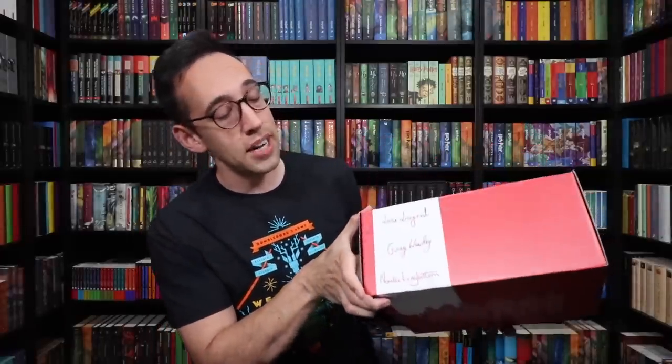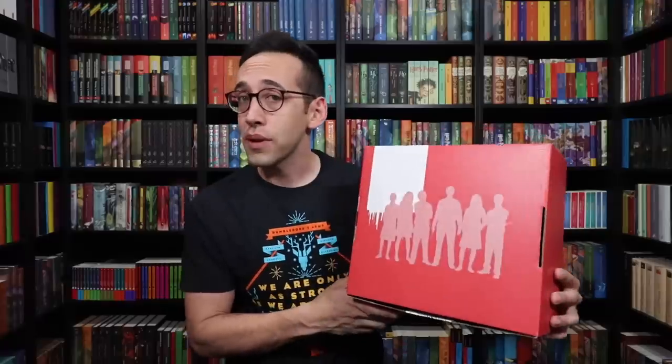The Dumbledore's Army list features six of the big seven Harry Potter characters — Luna Lovegood, Ginny Weasley, Neville Longbottom, Harry, Ron, and Hermione. The seventh is Draco Malfoy, but he wouldn't be in Dumbledore's Army. And then we have the silhouettes of those six characters. You could display this side of the box, or you could display the other side.